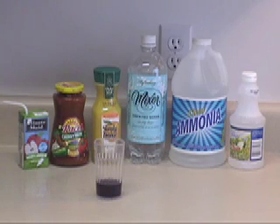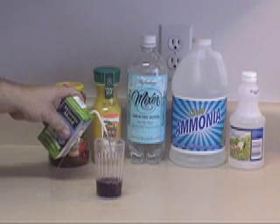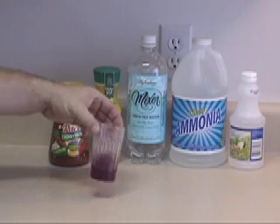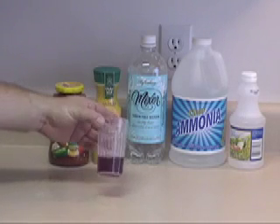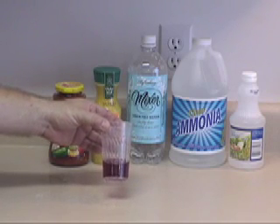Let's test some of the items in the back row. Let's start with our apple juice — here we have a popular brand. We're just going to pour it right in and swirl. You can see a nice tinge of red, which indicates that our apple juice is acidic.